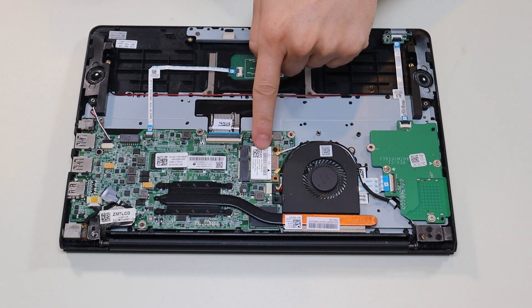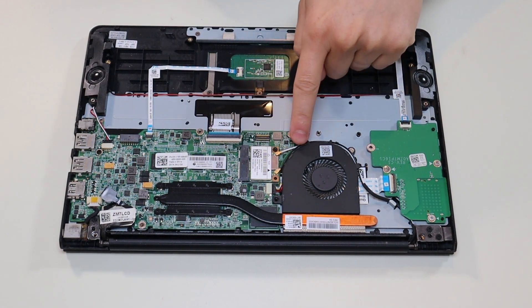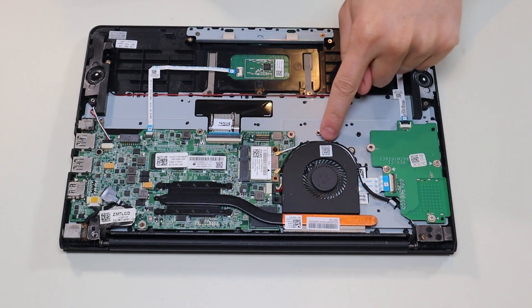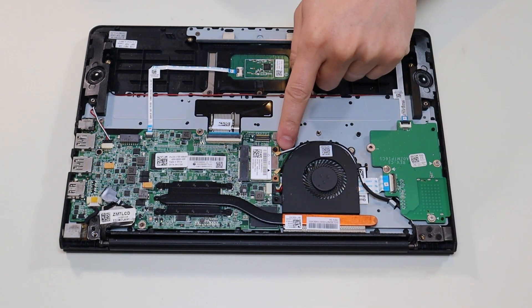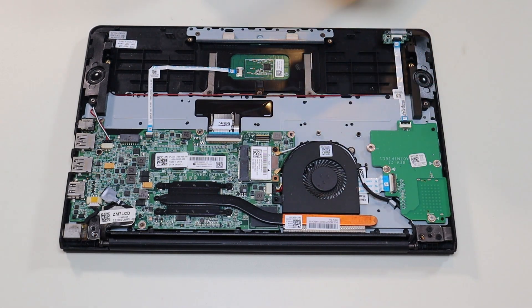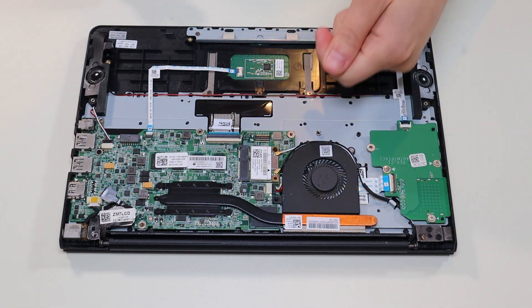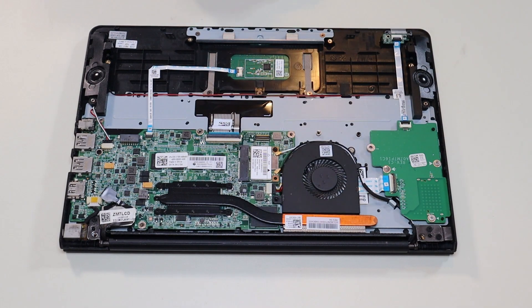There's your Wi-Fi card right there. It's held down by a single screw, and then your antenna wires snap onto it — black on top, white on bottom — and the antenna wires run across your fan up through this hinge assembly. Now these antenna wires are just snaps; they just snap on and off. But they do need to be at an exact 90-degree angle to snap on. If you don't have them at the right angle and you push too hard, you can damage those connectors.